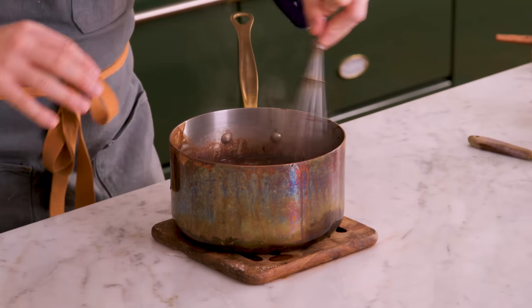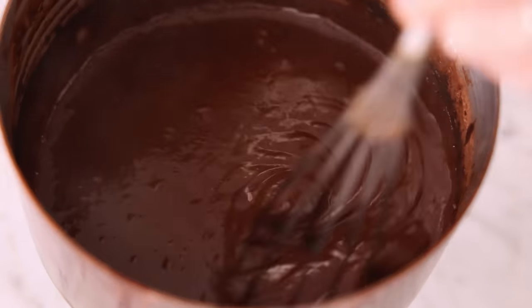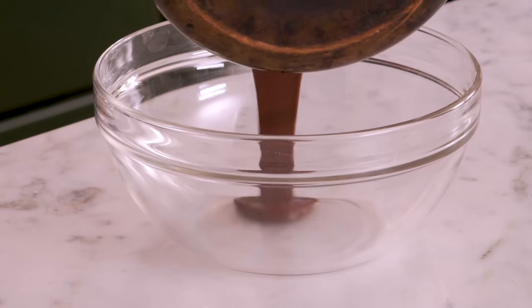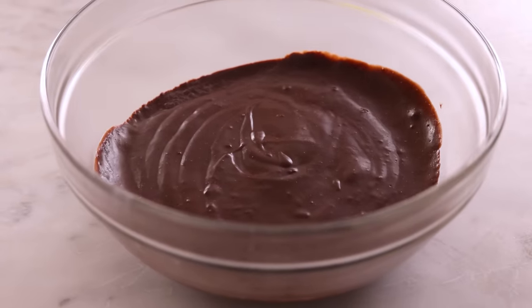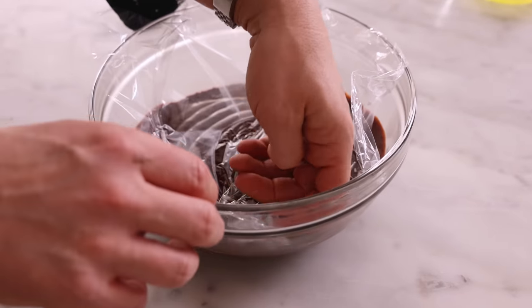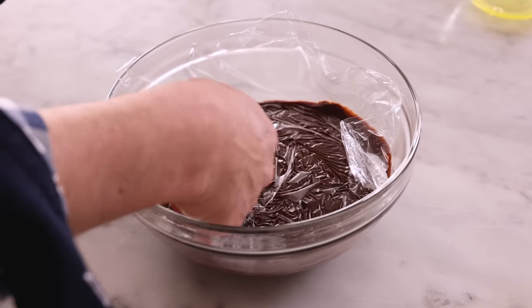Whisk in the butter — oh my gosh, the smell is so wild. We're whisking until melted. Right away, you'll notice it becomes even silkier — it's so much more glossy with just those two tablespoons of butter. If you wanted some hot, steamy pudding, this is delicious as is. But most of us want this to set. It's time to transfer your pudding to a clean bowl. And if you don't want this to develop a skin, press either plastic or parchment paper right onto the surface so it's in contact, and that way it'll be pure delicious pudding.